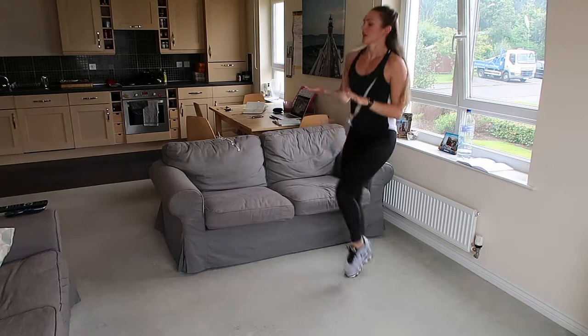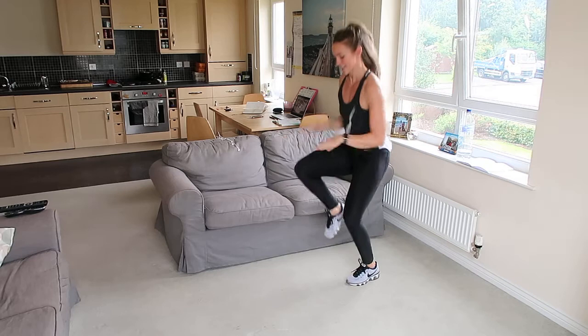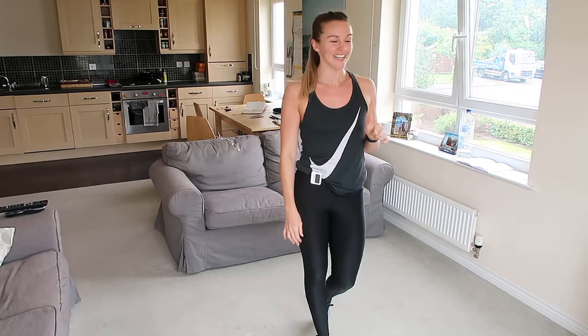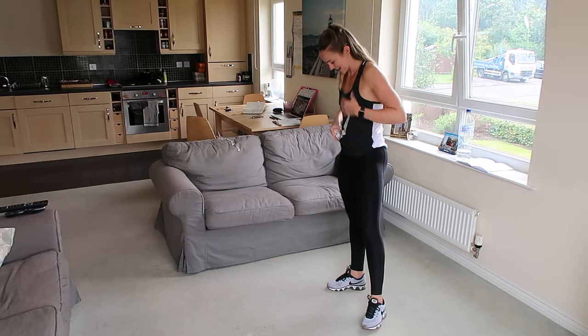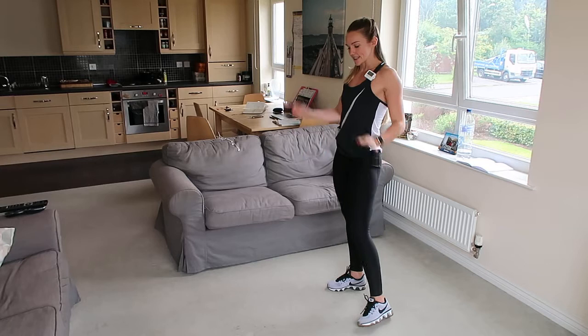When you hear the beat, you can stop. Come on! Keep going. Nearly there. Good. So we're going to do high knees again, followed by our burpees. We've got the heating on in the flat today so it's super hot. We're going to go in 10 seconds — high knees, then straight into your burpees. Enjoy the rest while you've got it.